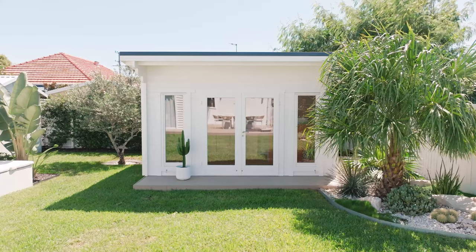I also loved the fact that this particular design has a skillion style roof and it's really sympathetic towards our mid-century modern home.